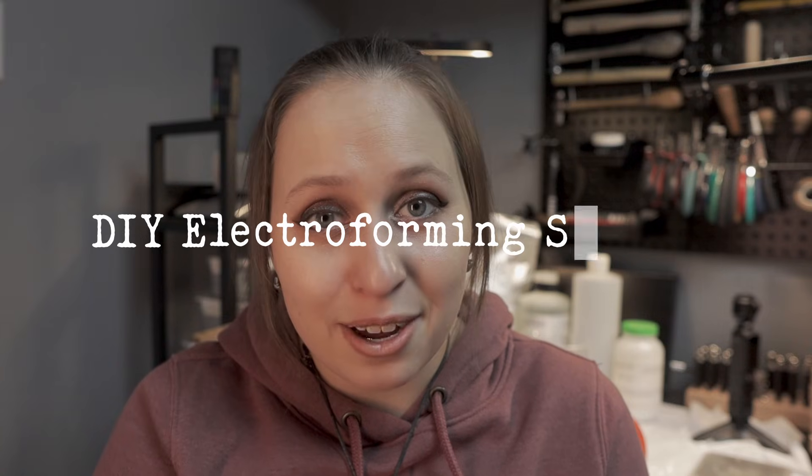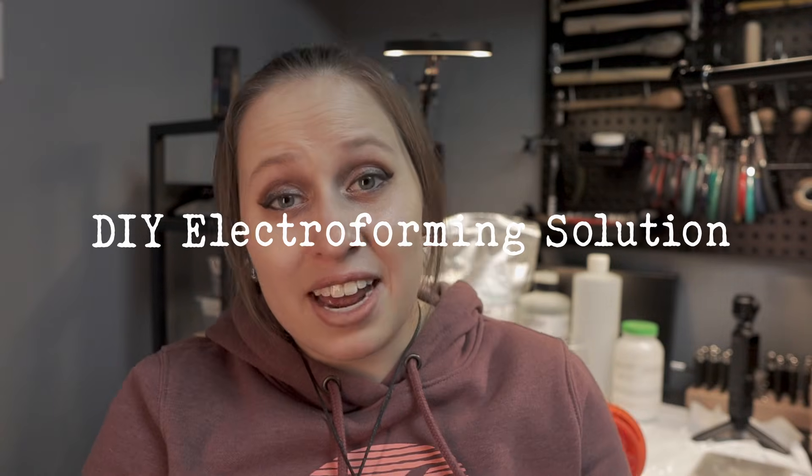Welcome back! It's part two of the electroforming tutorial series, where I'm going to teach you how to make your own DIY electroforming solution. If you have not watched part one, which covers the initial setup of an electroforming station, you can click the link above to watch it. Otherwise, let's continue on to our video.